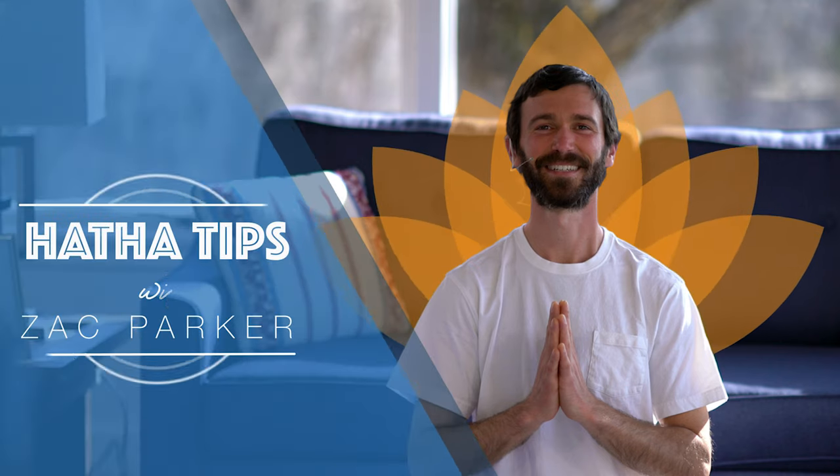Hari Om. Hi everyone. My name is Zach. And today we'll be looking at the practice of Nadi Sudhi, one of our pranayama practices.